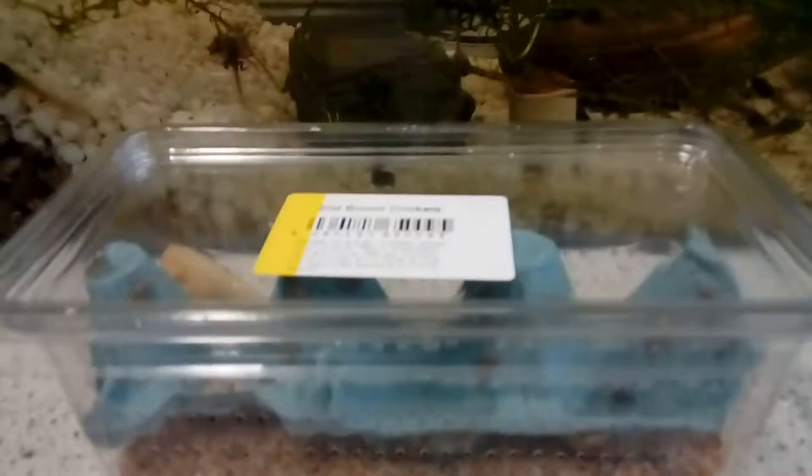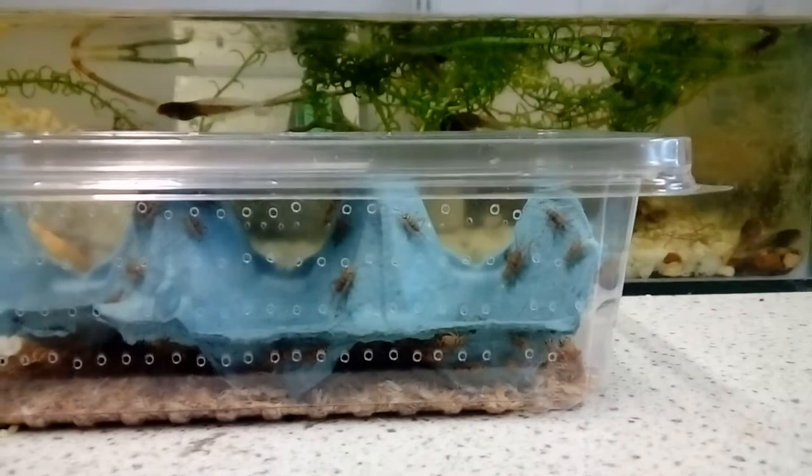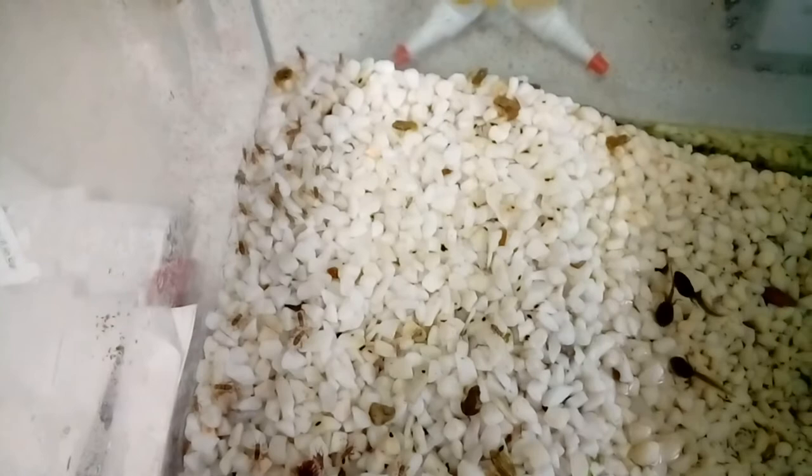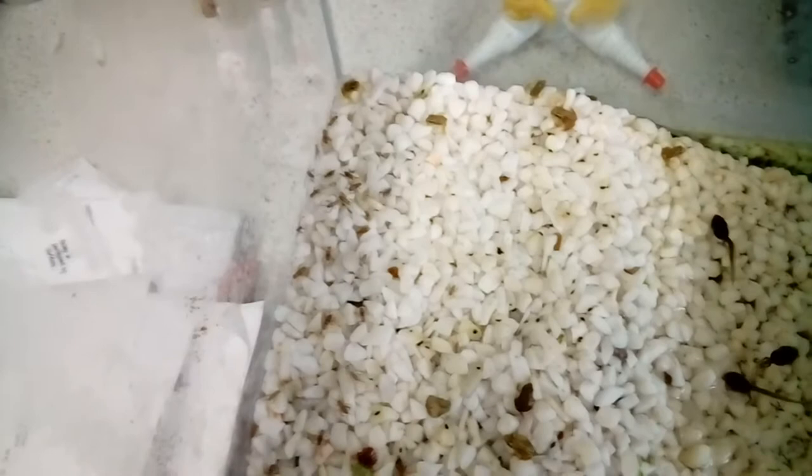Of course the frogs will get bigger and they will need to feed on bigger food. Once they get a little bit bigger and need to move on from the aphids, I feed them second instar brown crickets. These are the smallest type of crickets I can find in my local pet shop. You can get first instar but I believe they are special order. The second instar seems to be perfectly sized for the bigger frogs, though some of the smaller frogs might struggle a little bit — we can always give them more aphids to keep them going as well.